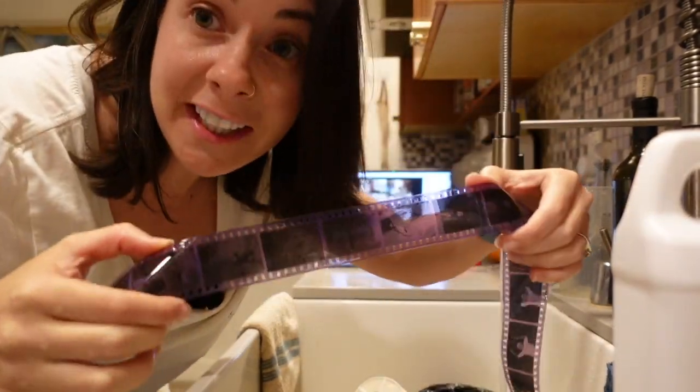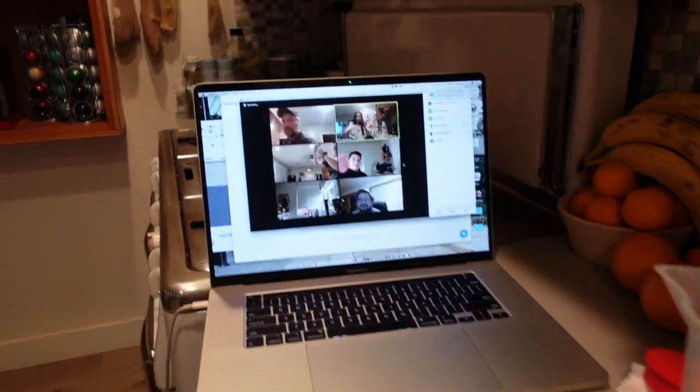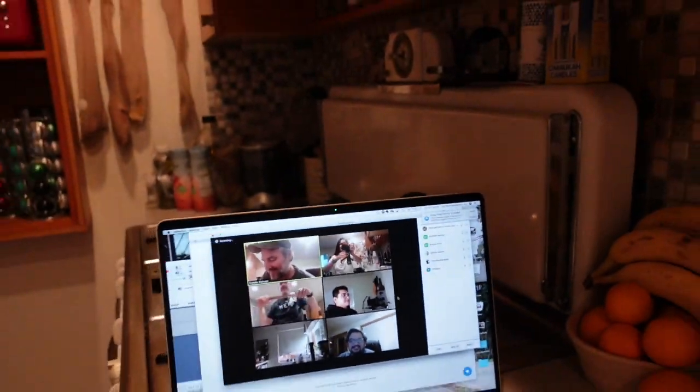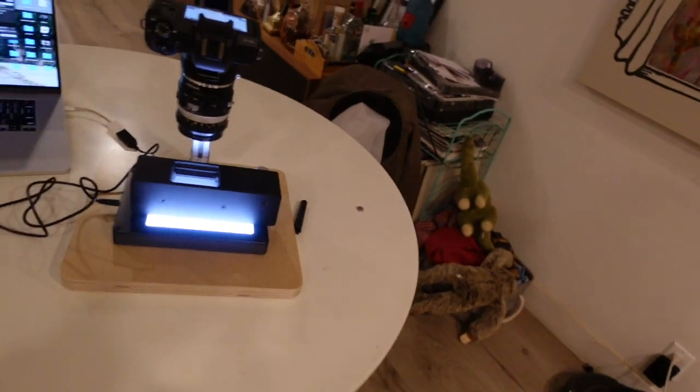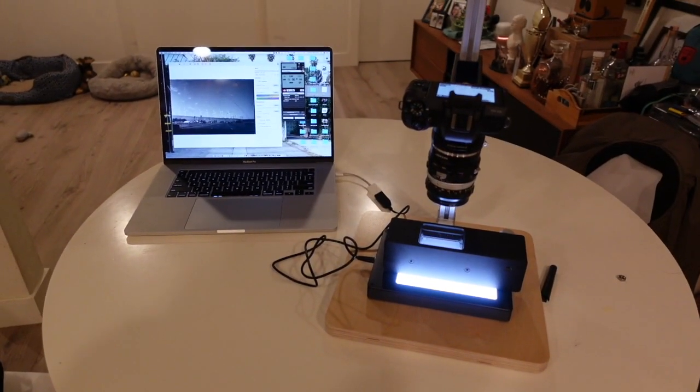It's the best feeling in the world. Just finished up the Analog Talk Patreon develop and hang night. Wanted to show you — we have negatives, we have images. So pretty exciting. And now I'm going to show you guys how I scan.